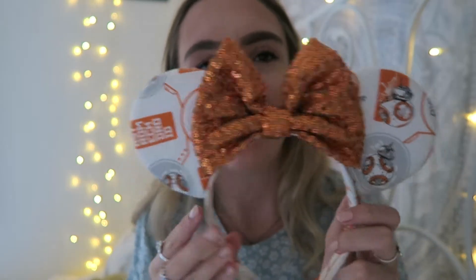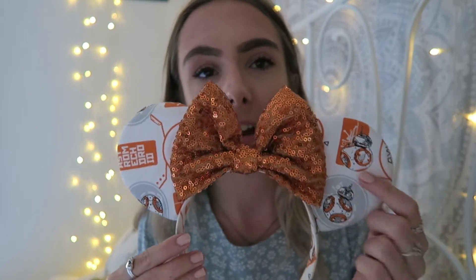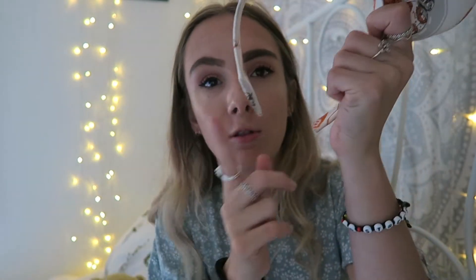My second pair of Ears Ever After are unfortunately a little broken — I think it may have been because they got absolutely soaking wet in a storm somehow inside my bag. They are my Star Wars BB-8 ears. I love these so much; they're something you'd never expect to find. They have little BB-8s all over them and a droid symbol. I chose an orange bow because it goes best. They're a bit broken but I've still been getting away with wearing them. I wore them to every Galaxy's Edge preview — they're just really cute.